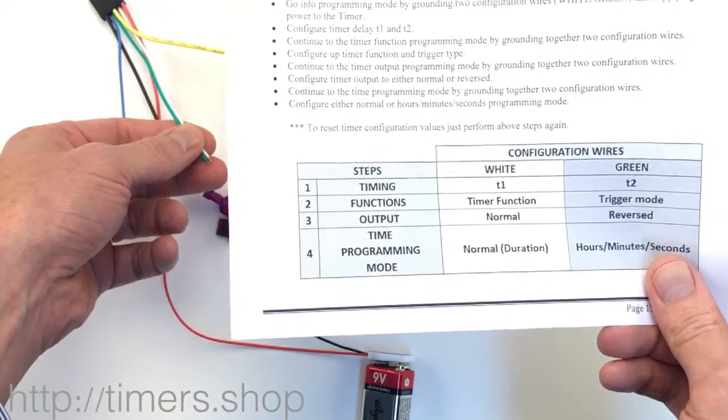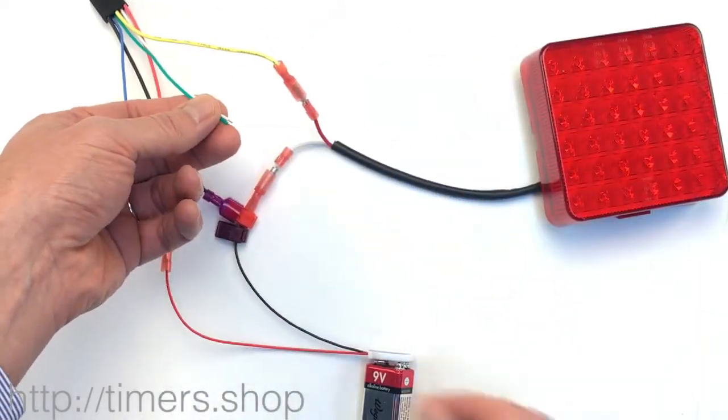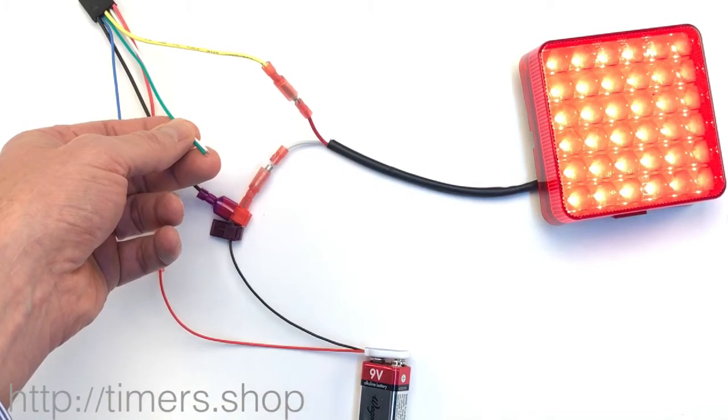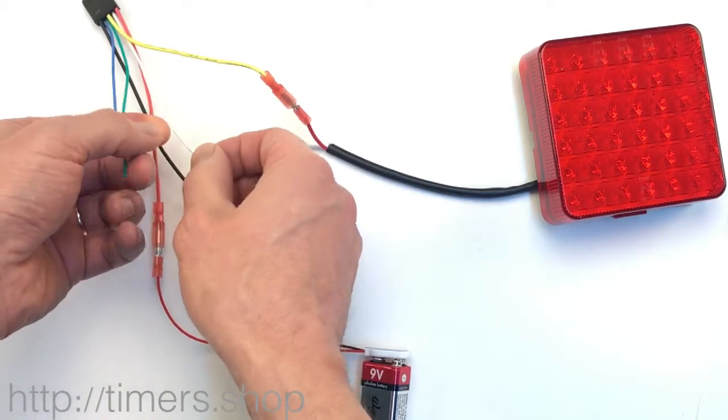Now we need to go to step number two. To advance to step two, we take both the green and white wires and connect them to the ground for just a short period of time. The light comes on for three seconds, telling us it moved to the next mode and now we can configure the function.